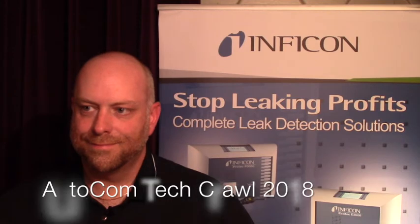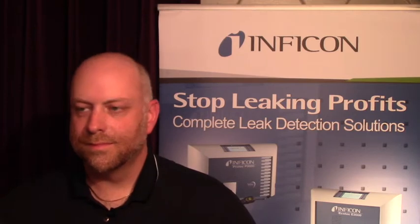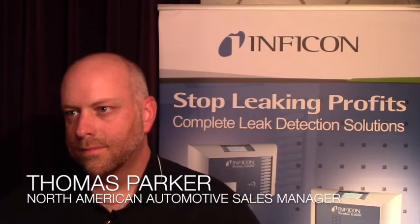Hey, it's Mike Brennan. We're doing another video news update, and I'm at TechCrawl 2018 in Birmingham, Michigan, with Thomas Parker, North American automotive sales manager for Infocon. You're at TechCrawl showing off some great products.